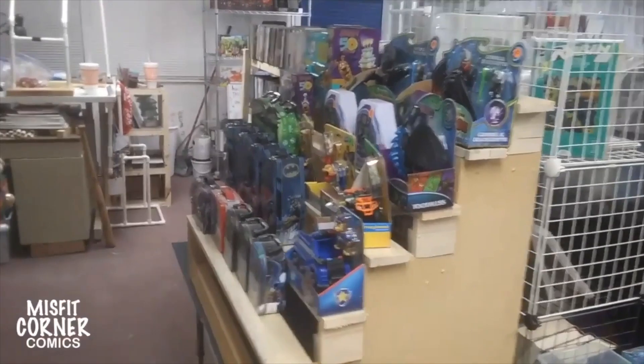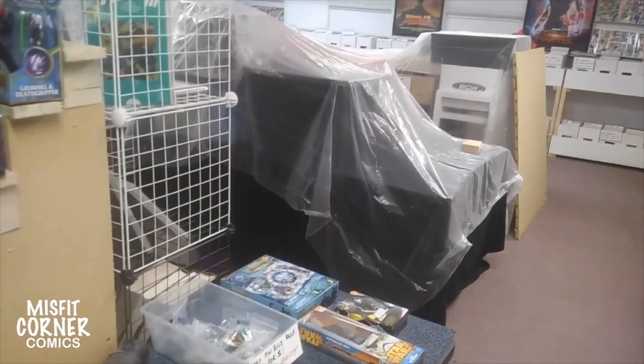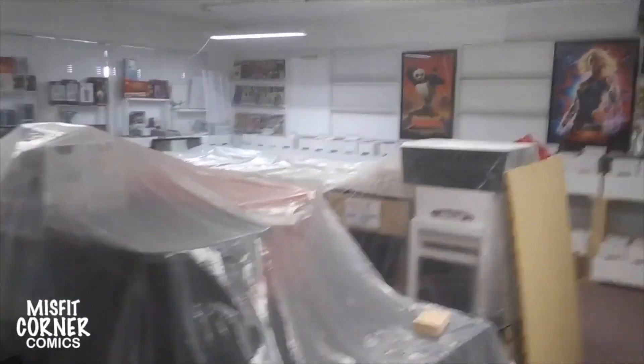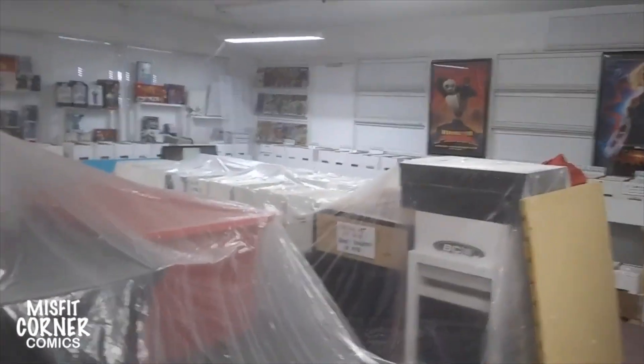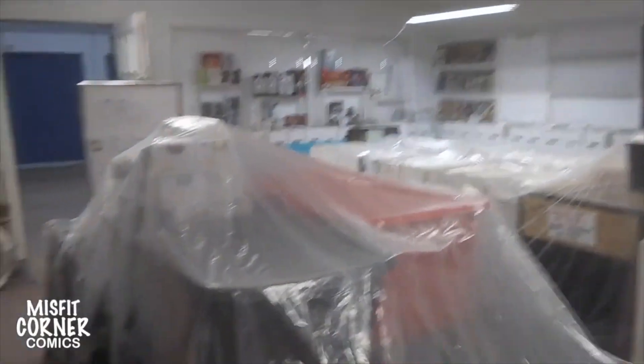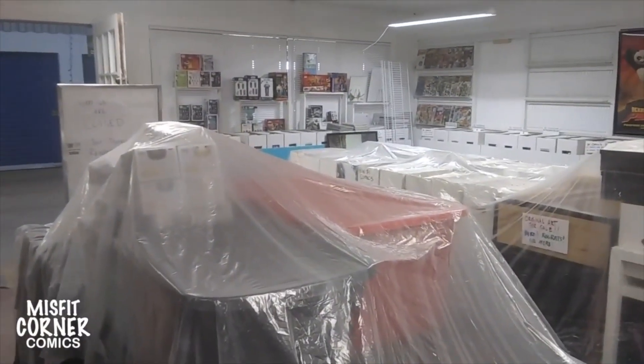And of course we've got this display here that we're working on of toys. Still got table space and table space over there to fill up, but trust me, we'll be filling it up quick enough. Thanks a lot for checking out the video. I am so looking forward to opening up again — fingers crossed that next weekend is the weekend that it happens. Thanks for checking out the video. We'll catch you all next time.